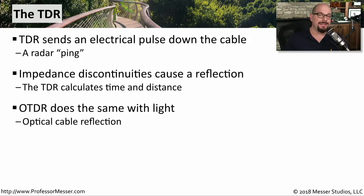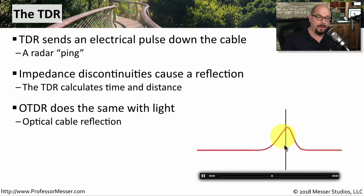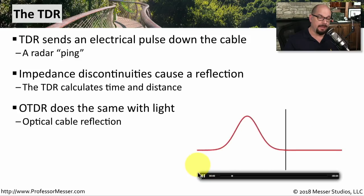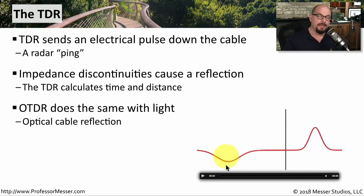The OTDR does exactly the same thing, except it's doing it with light — it sends light down the fiber and watches for any reflection to come back. Visually, we can see this happen as we send signals down the wire, it runs into a problem, and a little bit of that signal is reflected back to the TDR. Wherever we have that problem is where we're going to see the reflection come back.